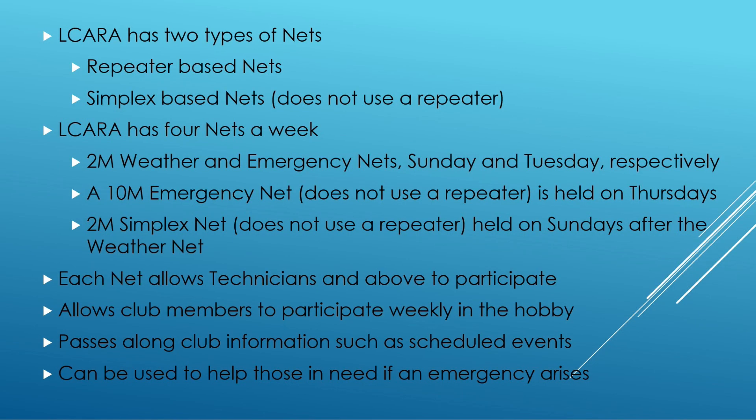So we've gotten some of those short timers out of the way during the net. Let's talk about what are the two types of nets that ELCARA does. We have repeater-based nets on two meters, and we also have a simplex net — we'll do a different video for that. ELCARA has four nets a week: two-meter weather and emergency nets on Sunday and Tuesday, a 10-meter emergency net so members can utilize their HF rigs, and sometimes we get folks not so local because it's 10 meters — depending on propagation, we may get folks hundreds of miles away.